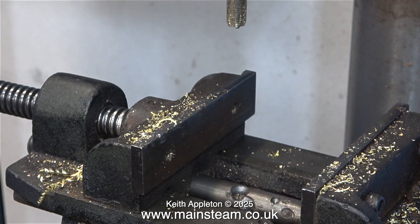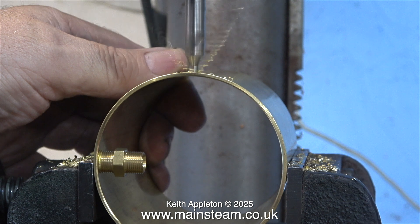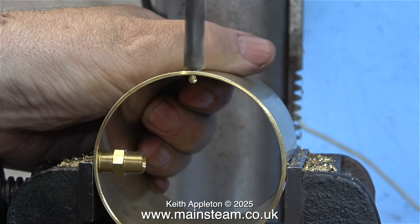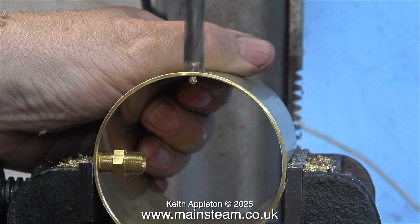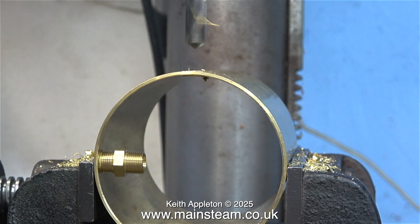You will notice that I'm holding the piece of brass tube with my hand — that's to stop it vibrating, wobbling about, and coming loose. The camera angle makes it look like my fingers are very close to the drill, but they aren't; they're just as close as they need to be.